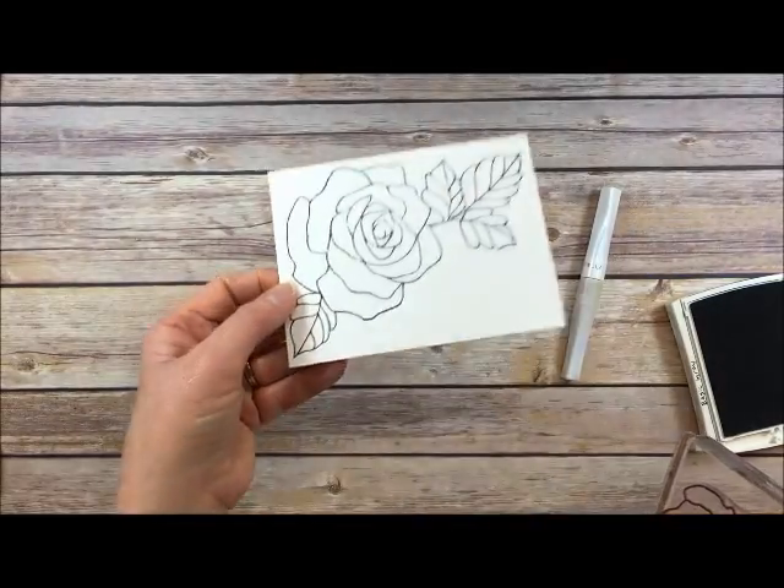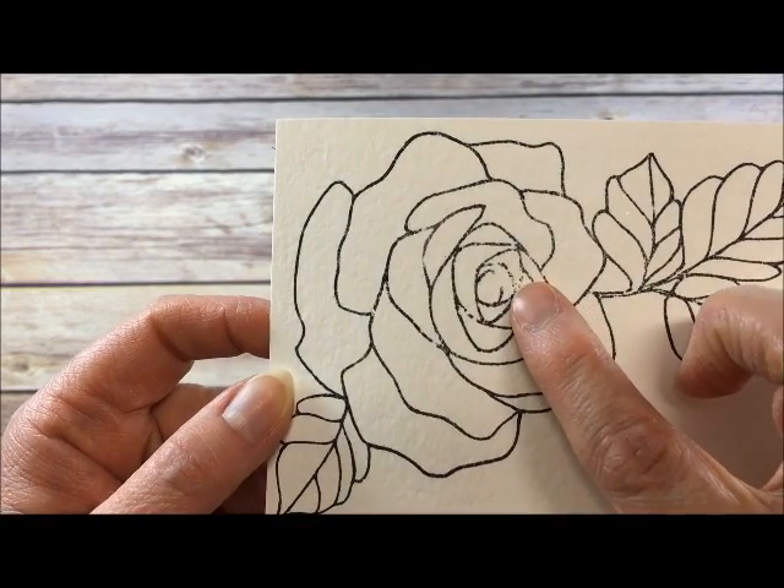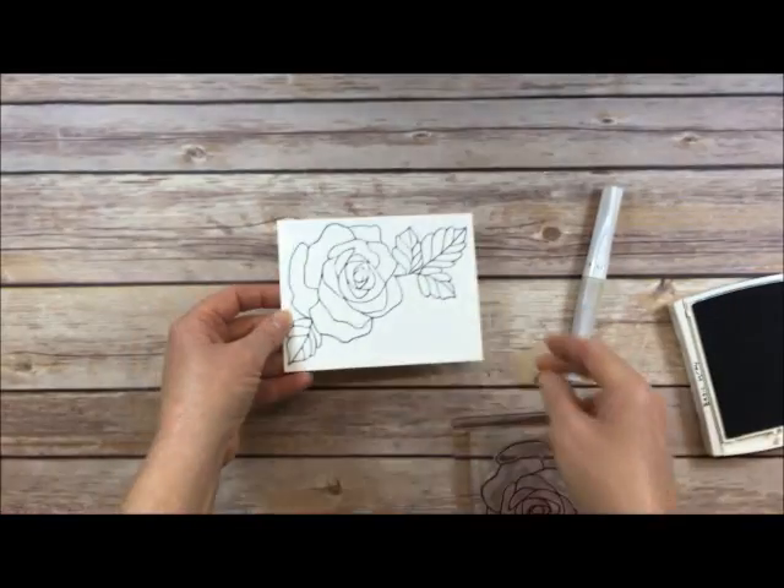Okay, so there's our image. This one for whatever reason did not ink up too well right there, but again these lines are not going to show on the card, so I'm not going to worry about that.